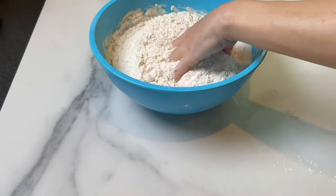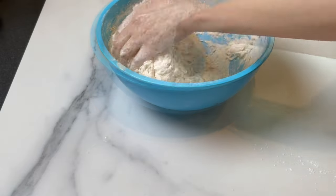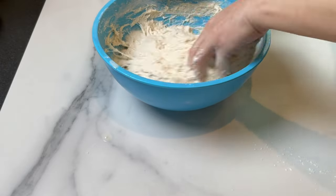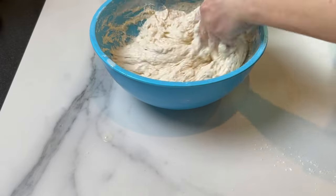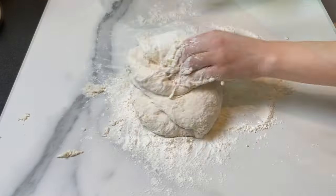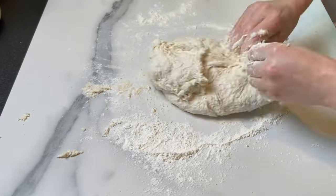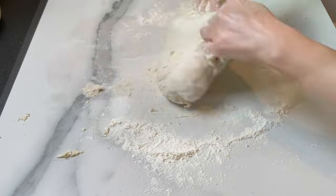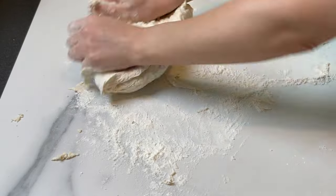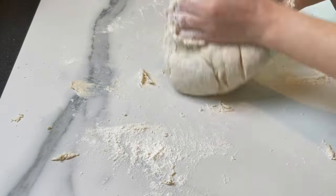I'm gonna start kneading the dough. I'm gonna add another cup of water — that's what the flour needed, but every flour is different. Just watch the consistency of the dough and see how much water you need. Before I start, I'm gonna add 2 tablespoons of extra virgin olive oil, mix it in with the dough, and start kneading by hand. Add a little bit of flour if the dough is very sticky, but really the dough should be a little sticky — you don't want it to be too tough.